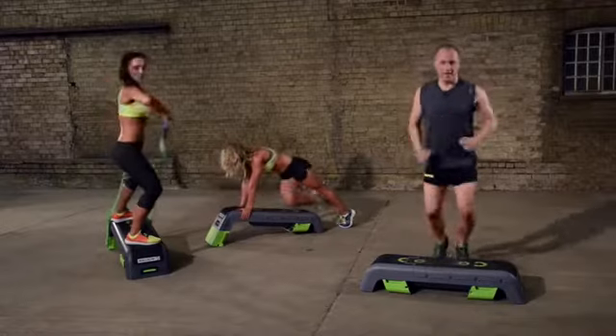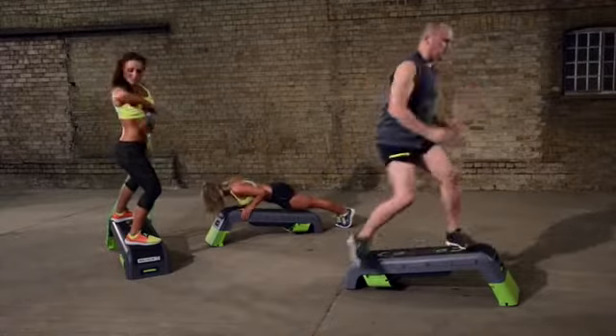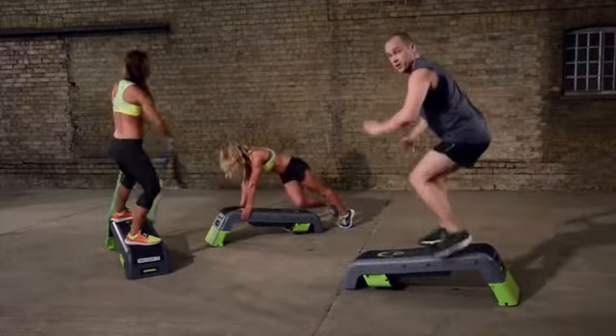I can step, then quick as a flash I can open it up onto an incline for power moves — for high, low, uphill, downhill.